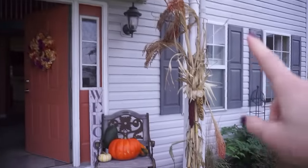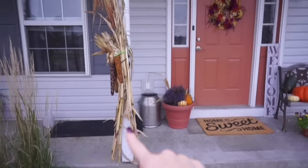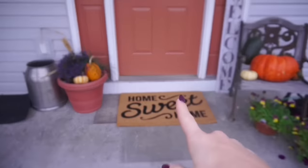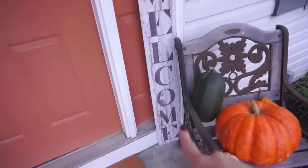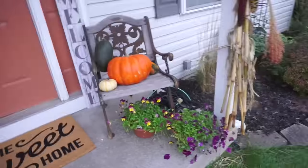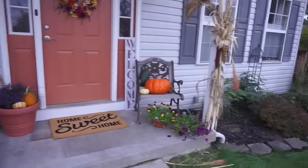We just got these little stalks from a local farmer's market. I got this from Target a few days ago — I thought it was super cute, it was around twenty dollars — and then just a few pumpkins. I want a bigger welcome sign to go here, so maybe we'll go to TJ Maxx to find that. It's not totally Instagram-worthy but it's pretty darn cute if you ask me.